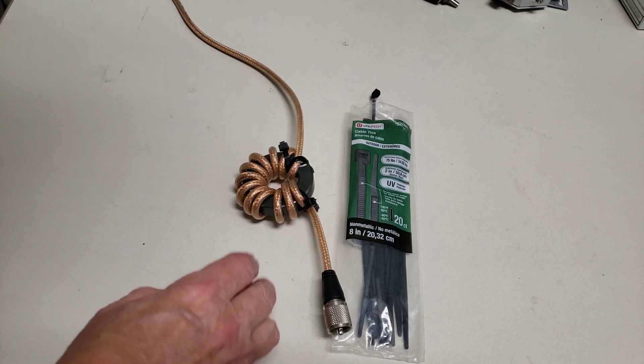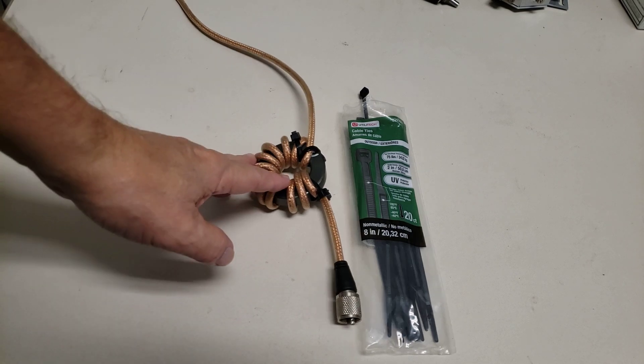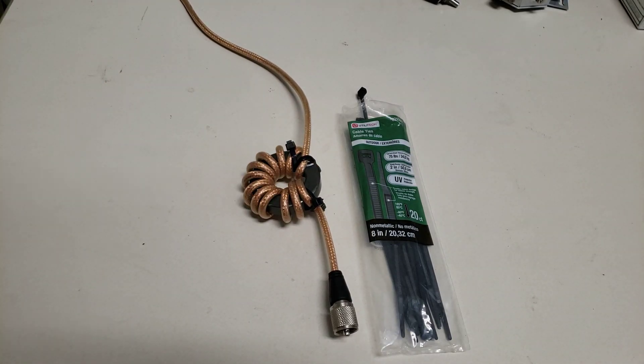You can go out and buy common mode chokes from different people. Just about all the ham radio companies sell them, anywhere from $40 to $300. I've got one here that sold for that, and none of them are as good as this. None of them have as much choking impedance as these do.